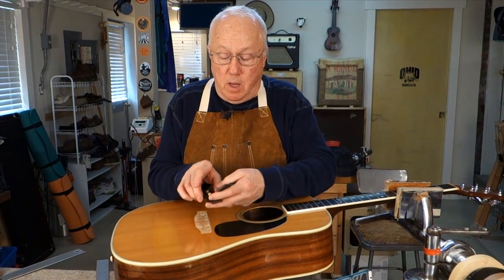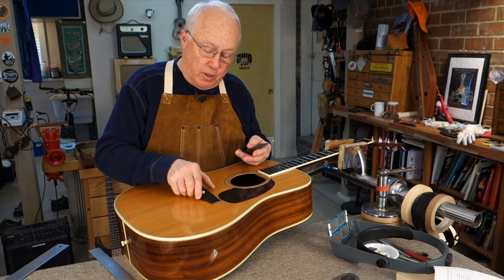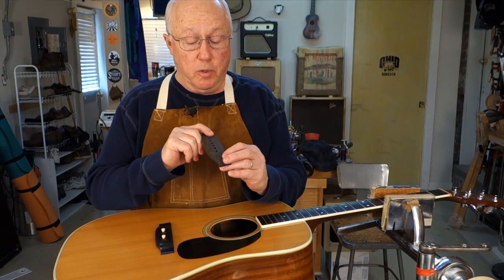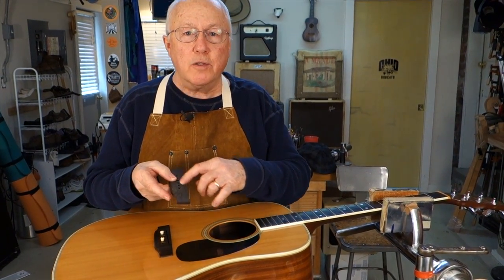Here's a lesson on using the Stumac Fret Scale Calculator to find out where the saddle goes on this Martin guitar. I had to take the bridge off because it was warping up and it split, so now I'm replacing it. I know where the saddle goes because I can copy this, but I never trust anything and I want to check it myself. Plus I'm making a new bridge — let's say I didn't have a bridge to copy. How do you know where the saddle goes?